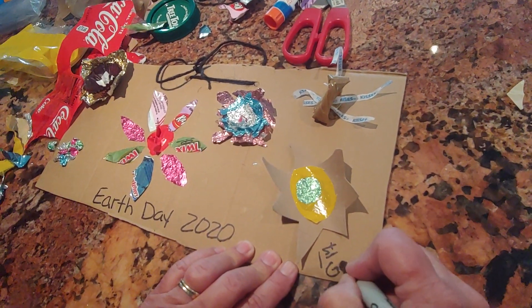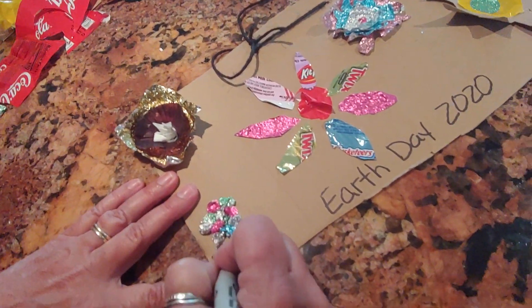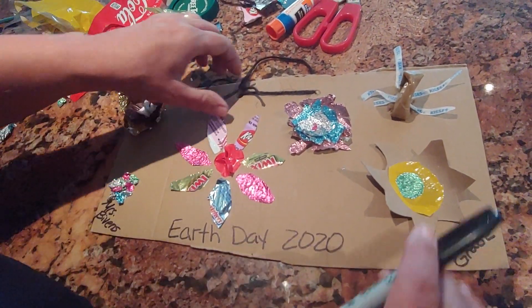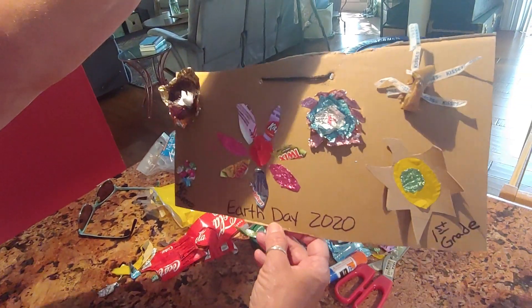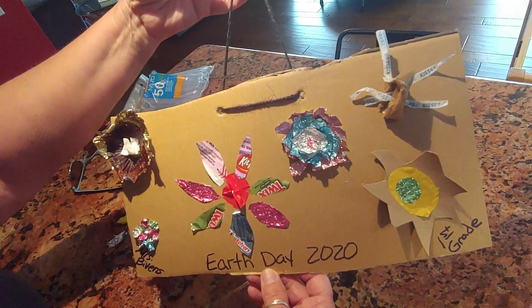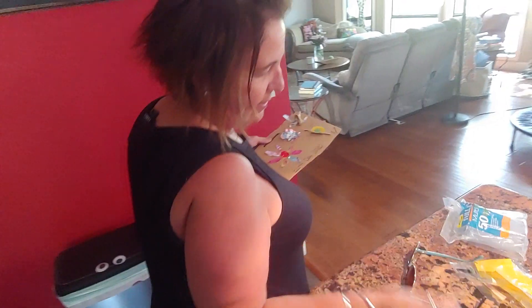I'm just going to write on the bottom of mine 'Earth Day 2020,' and over here if you were in class I would write 'First Grade,' and over here I would write your name. So you might not be sitting in class, but you can definitely do the assignment, and then you have something really cool to hang on your wall. Every Earth Day from now on you'll have your little Earth Day project. I thought I wasn't going to do this one because I thought it was weird, but now that I'm looking at it, it's kind of my favorite thing. Come on outside with me and I'll show you another Earth Day project — a bug hotel!